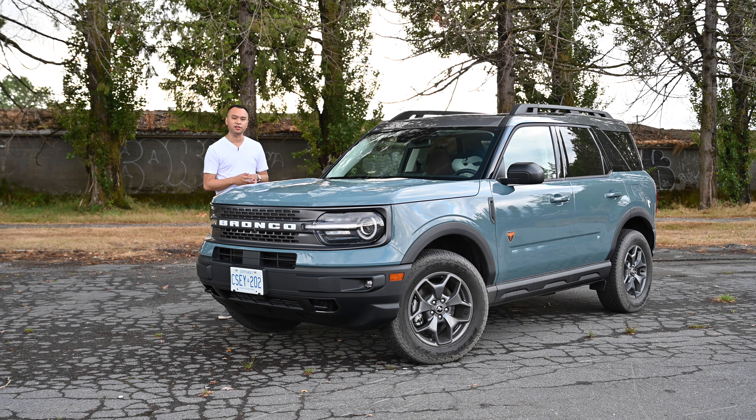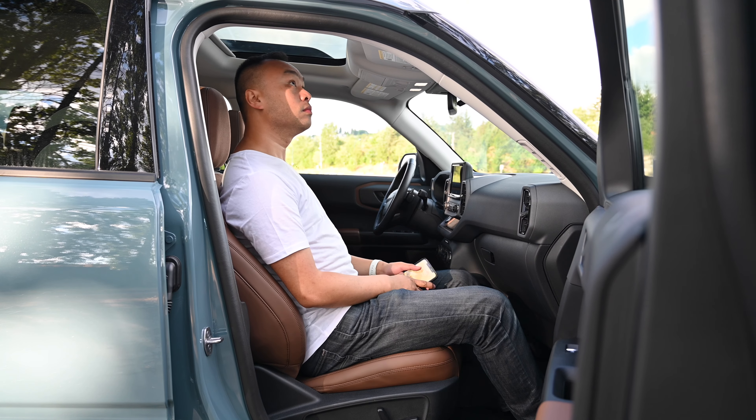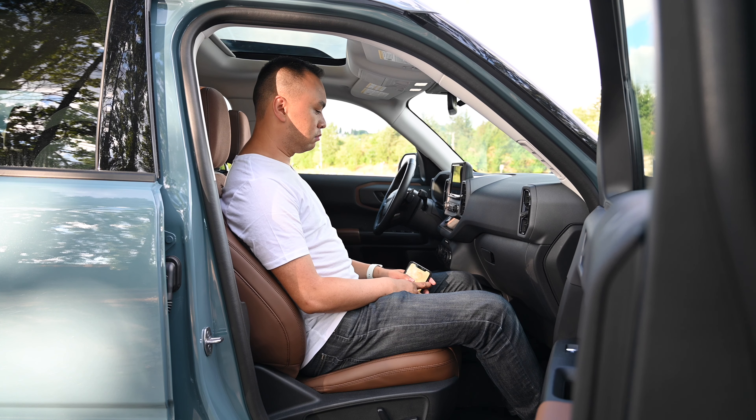In terms of upper anchors, there are three across the seat backs. What's nice is, even though this is a pretty compact vehicle, me at 5'11", I'm still able to sit in front of either of these two seats without any problem. So definitely quite a bit of space in here.